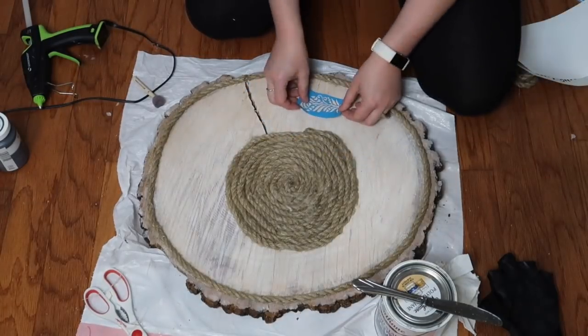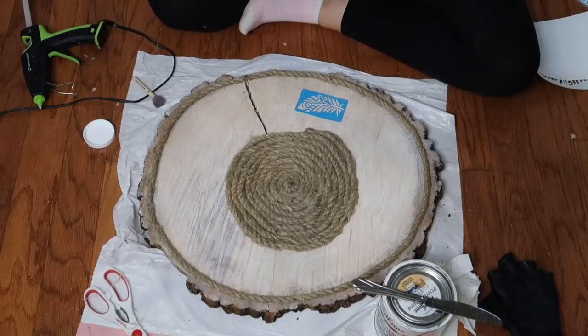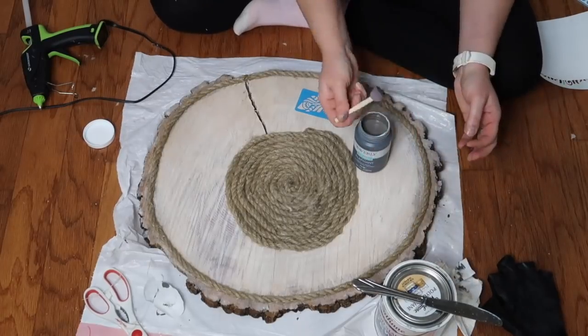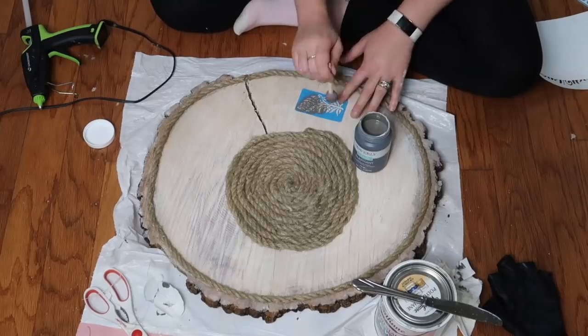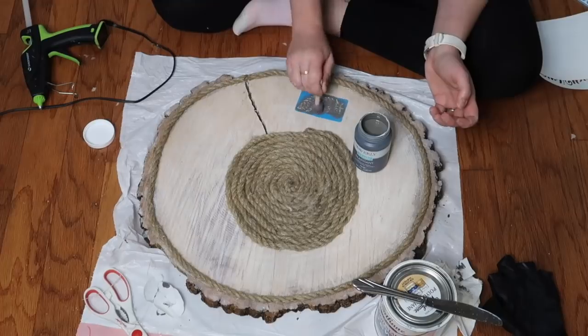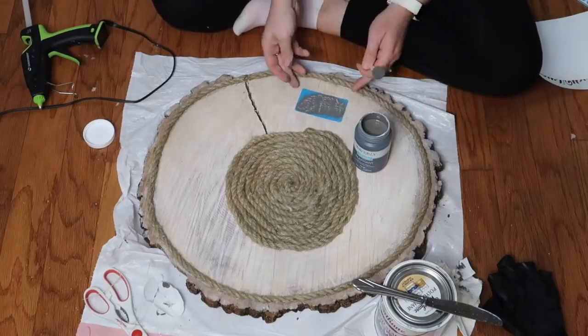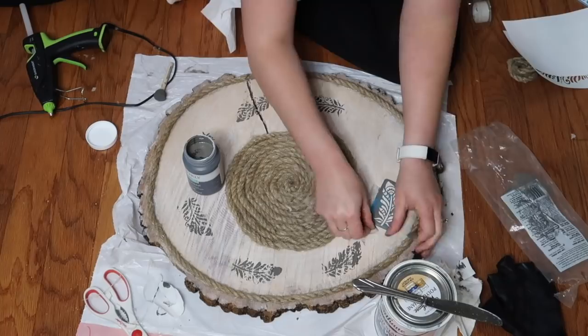These are stickers and stencils from Dollar Tree and I decided to use the feathers just to go for that boho look. These are adhesive, but because this is wood, the first one stuck really well and the rest didn't, so I had to end up taping them down. I'm going to go all the way around and give it that little extra flair for the boho look.